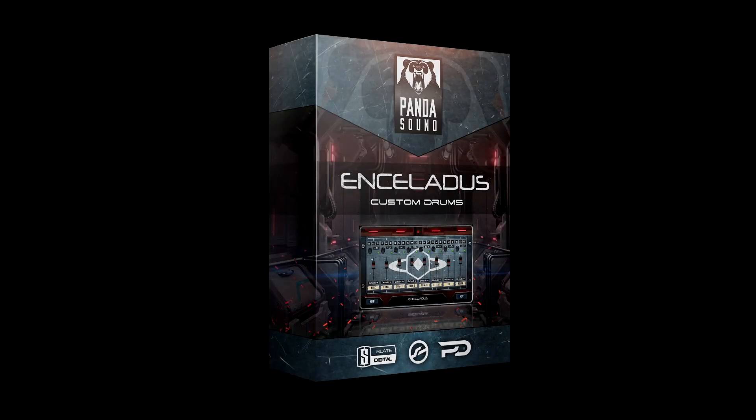Hey there everyone, how's it going? This is the Enceladus kit from Panda Sound. It's a tight, heavy, punchy, unapologetically super processed drum sound, which was created with power metal in mind.